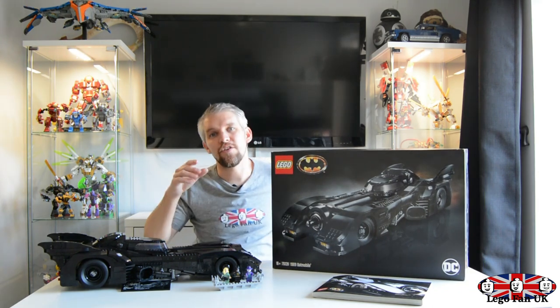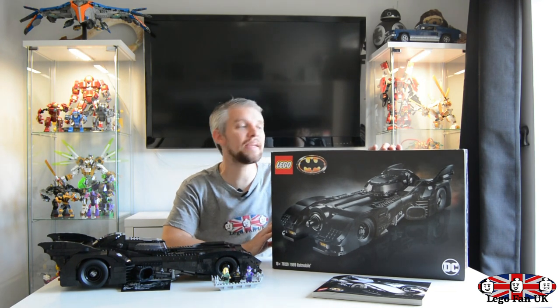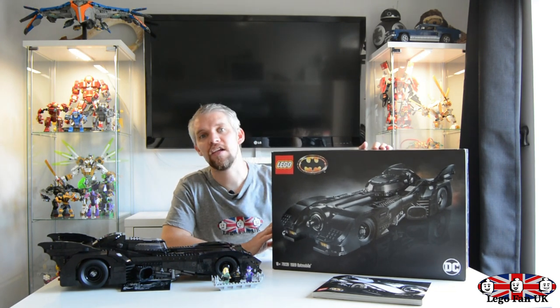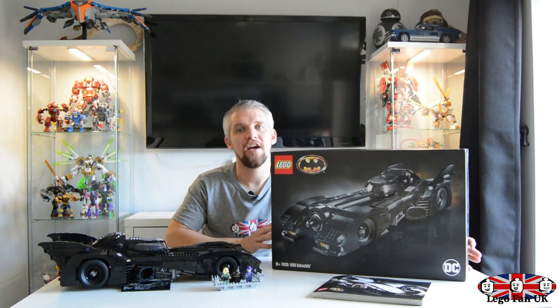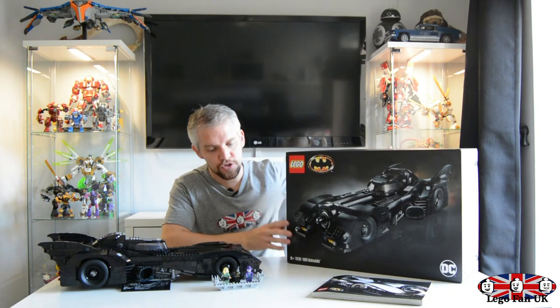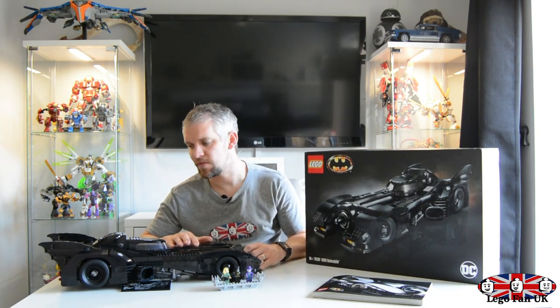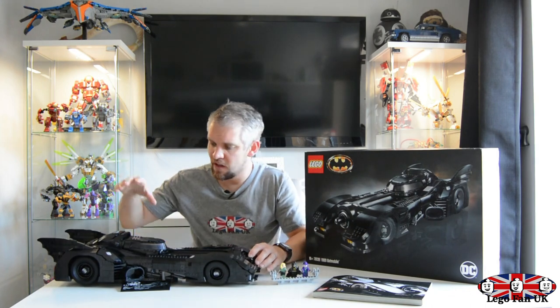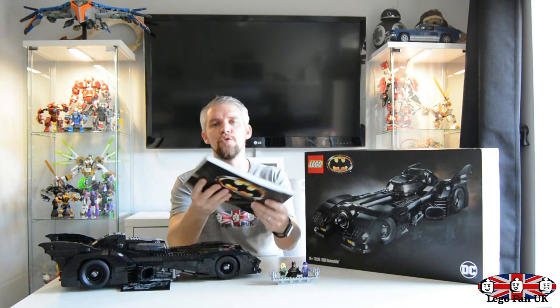We're going to have a look at this set and see what we think and whether you should buy it. This is 3,306 pieces - an absolutely massive set. It's £219.99 over here in the UK, and just by looking at the box it looks absolutely amazing. The box is huge, it weighs around three and a half kilos. You get three minifigs with this, the massive build, and a stand build as well.